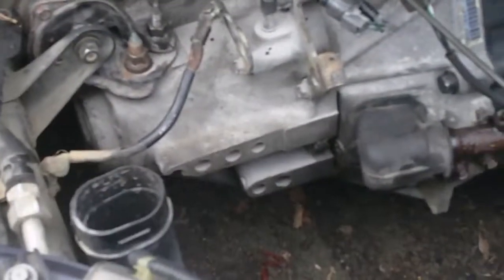We didn't intend to. This was not something we wanted to do. But when you get hooked up on a D15B JDM transmission for a hundred dollars, you kinda can't pass it up. So Project Shitbox is now gonna be a five-speed, which is pretty cool.